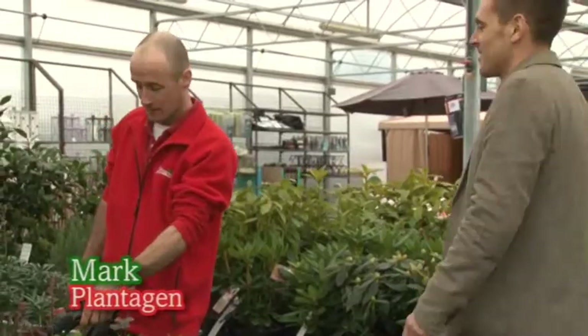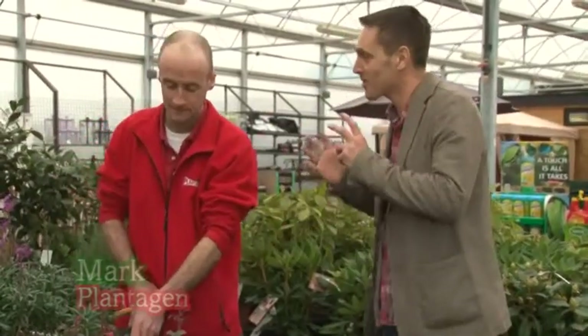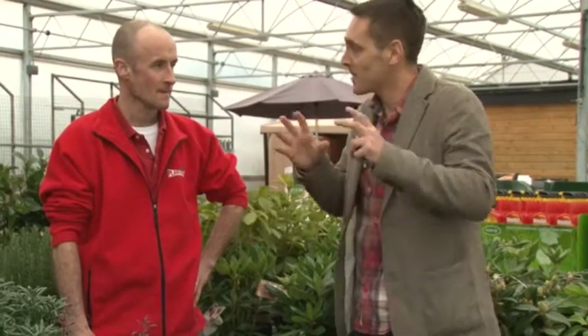I need your help, Mark. We have a gap in the garden — a mature plant is in the border, it gets a little bit of sun, and we've got a metre and a half of space. I don't want anything too fussy, I don't want to do too much work — just something I can put in today that'll give me colour for the rest of the year. What do you recommend?